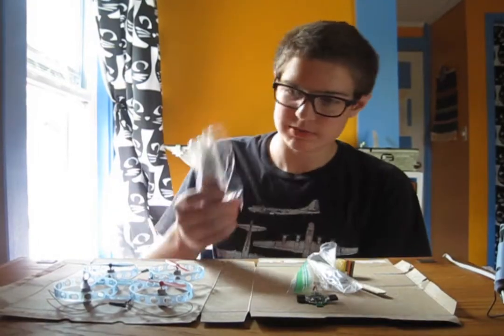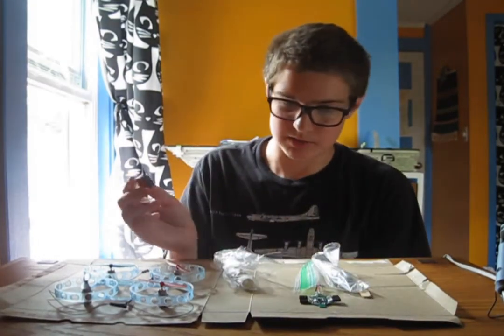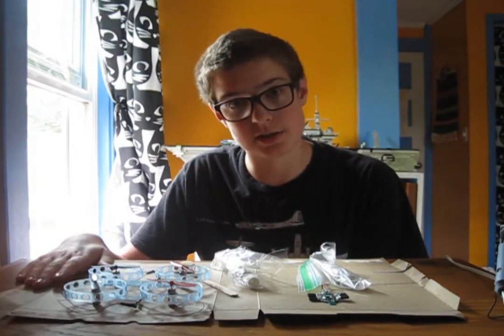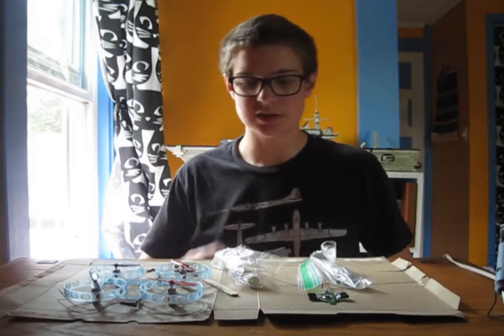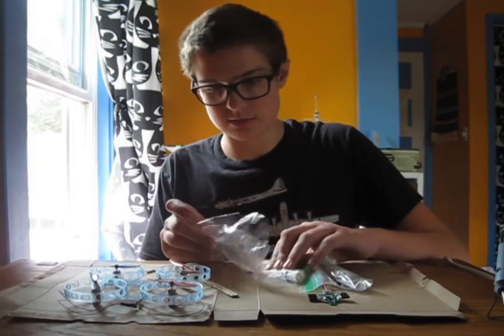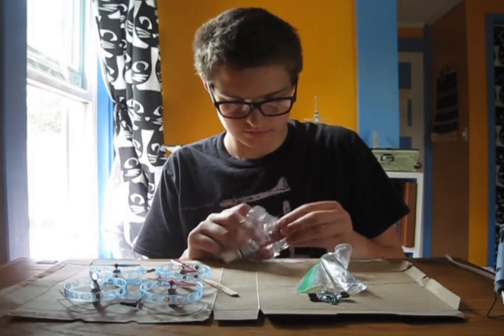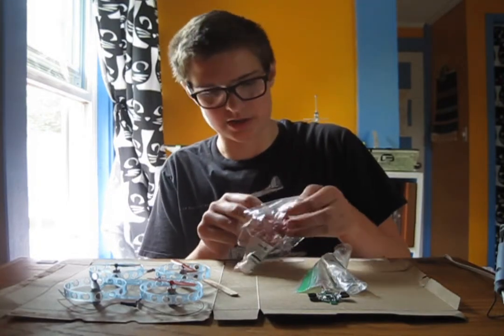I've gotten myself some epoxy, some Legos, a stick to stir them with, something to mix the epoxy on, and I've opened a window for ventilation. Now I'm going to start mixing the epoxy up — if I can get it out of the bag.